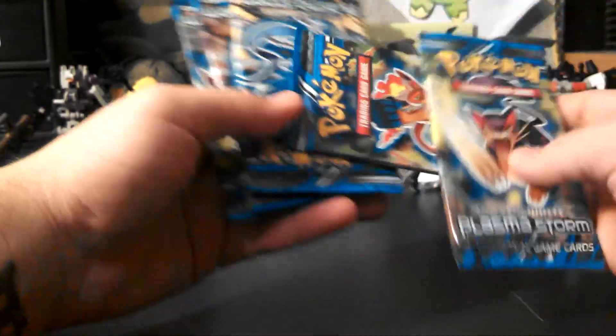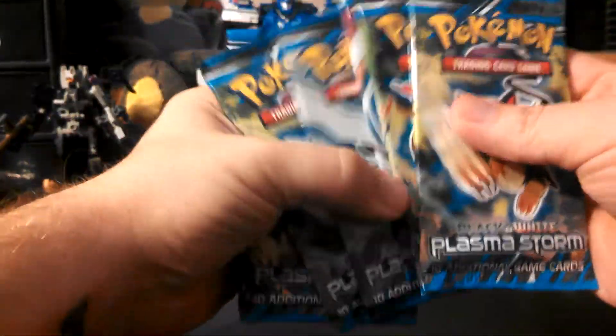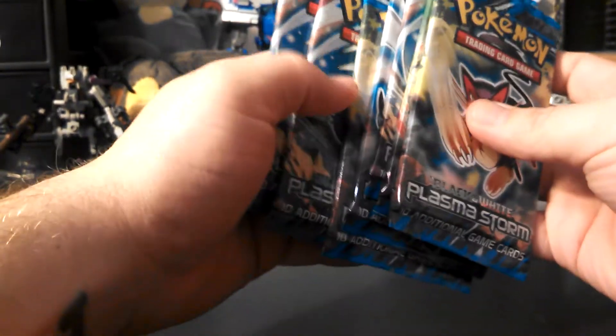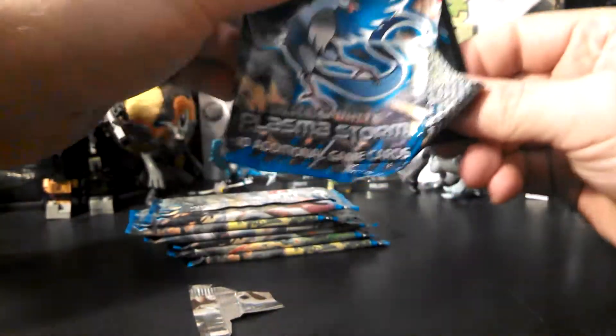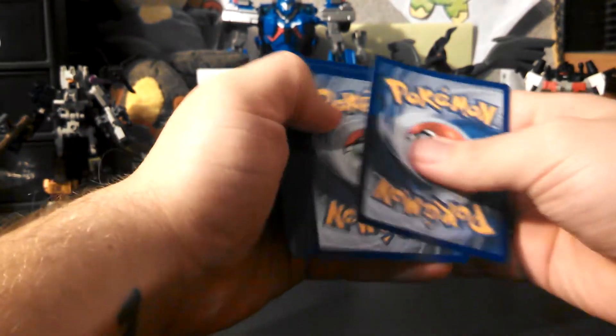We have seven packs here: a Liepard, Infernape, Articuno, Lugia, Liepard, Articuno, and Articuno — whoa, three Articunos. So that's pretty cool. We will start from bottom to top. Plasma Storm is a set I really haven't opened up that many packs of, to be honest.